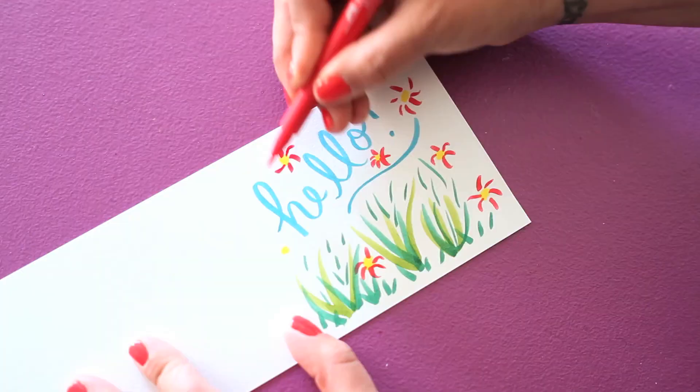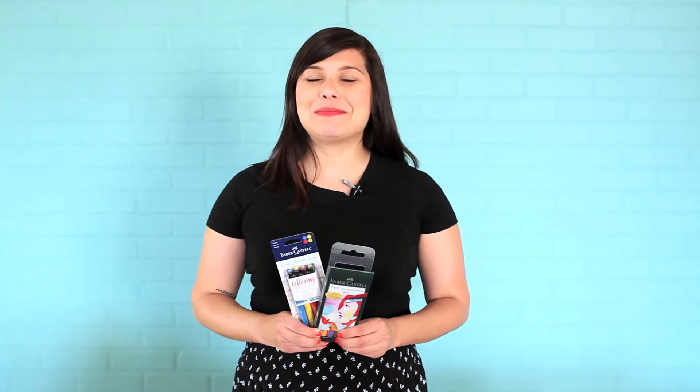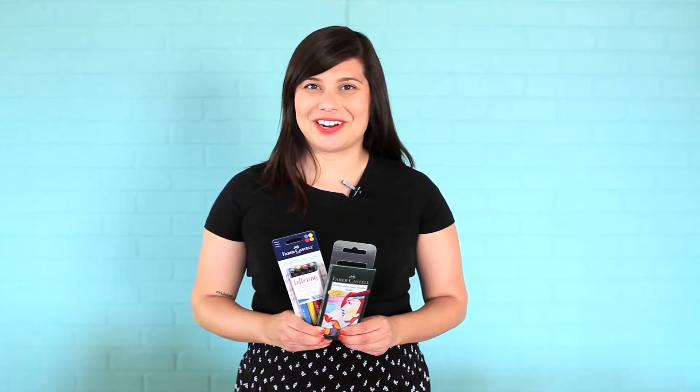so your images stay bright and vibrant for many years to come. Whether you're hand lettering, working on mixed media or drawing, Pitt Artist Pens by Faber-Castell Design Memory Craft create beautiful works of art.